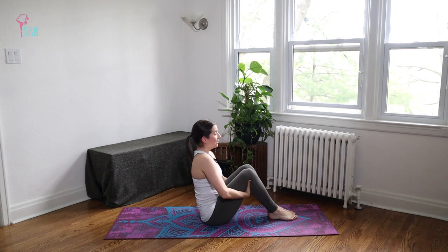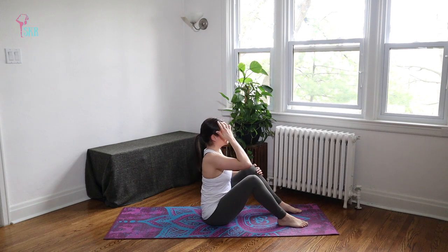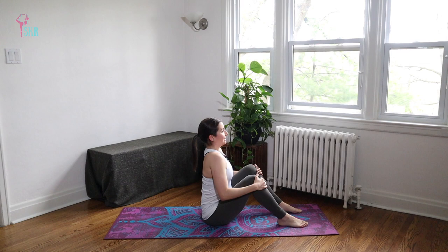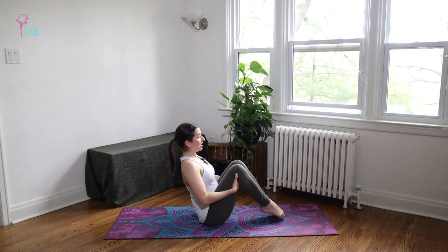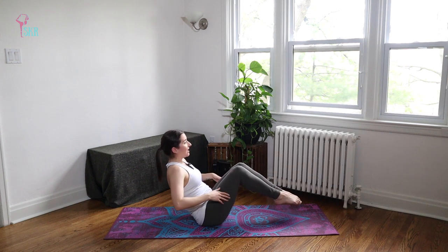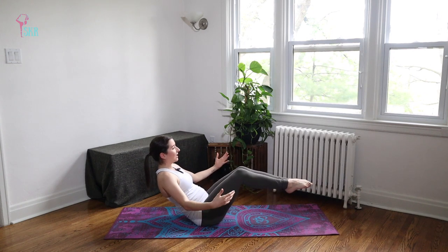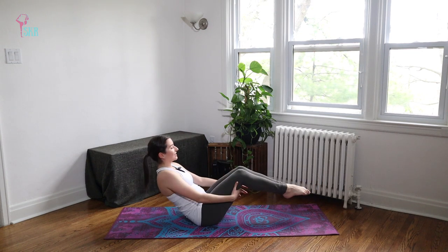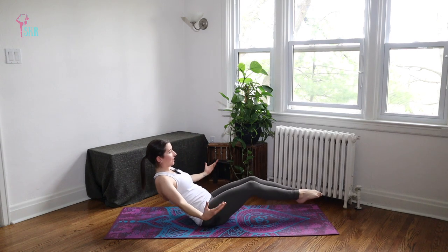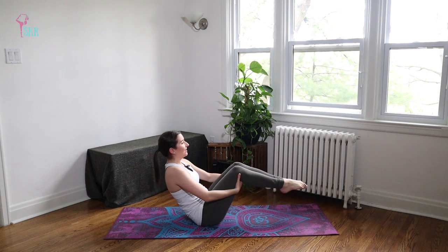Let's start feet flat on the floor, sitting up nice and tall. Finding that neutral spine just like when we started. Breathing deep. You might feel a little bit more heat on this side as opposed to the first. And then once we feel settled and ready, stretching through the feet, coming back to balance onto those sit bones. Inhale, reaching out long — low boat. Exhale, come back into that tight ball. Inhale, exhale. Two more — inhale, exhale. Last one — and exhale. Plant the feet back down.